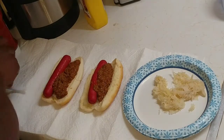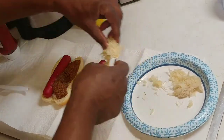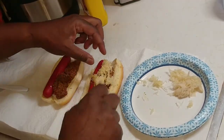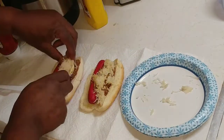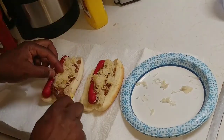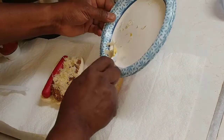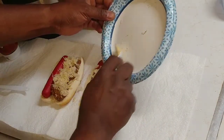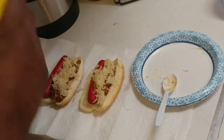Now my mouth is watering, guys. I'm going to take some sauerkraut — at home they use a little bit of coleslaw, but you can use sauerkraut and it works just as well. I'm going to put that just like that. It's going to be such a good hot dog. Probably not the healthiest thing in the world to eat, but you do what you got to do.